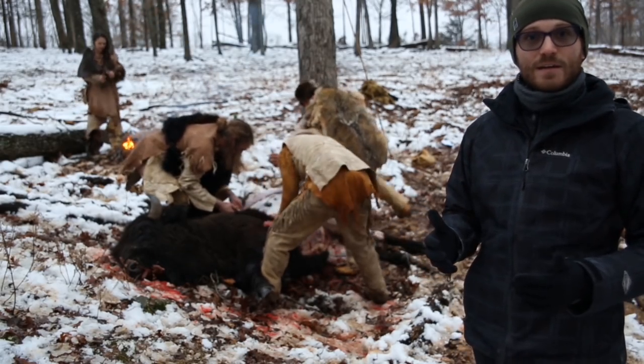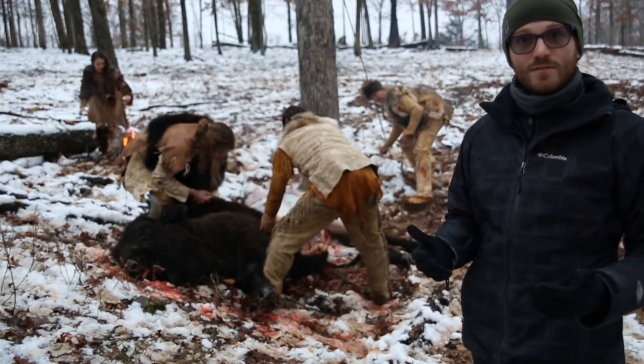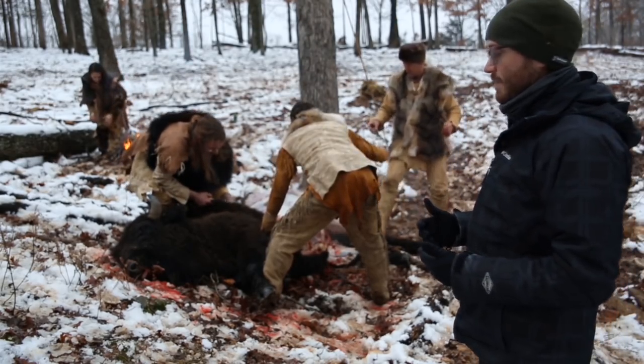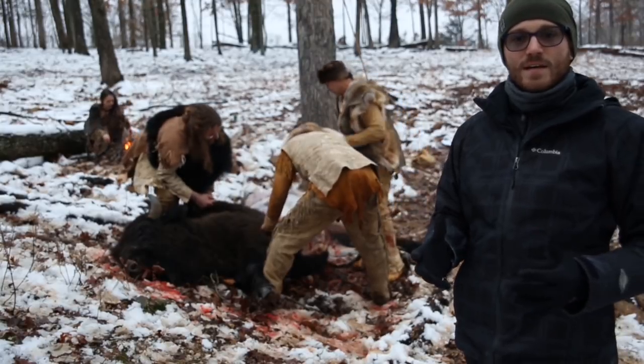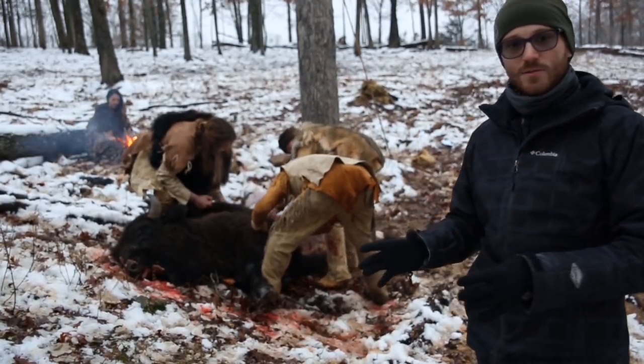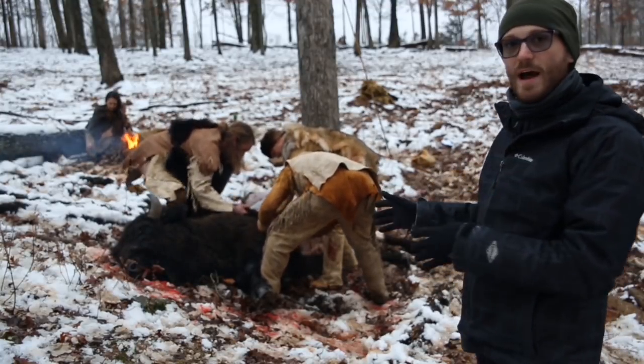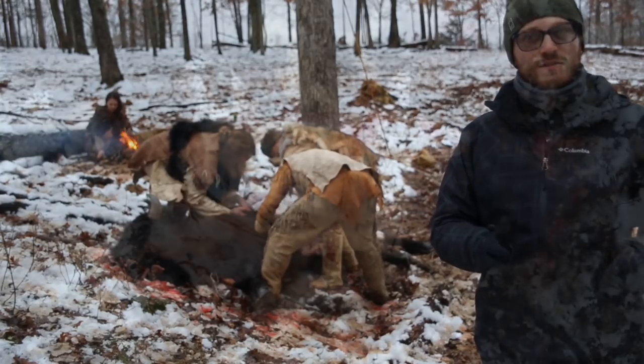That site is really unique because there's actually a chert point fragment embedded in the skull of the animal. But that's really all we have from that site. So this is a really useful actualistic experiment, and we can directly compare the experimental work being done here right now with that archaeological site.